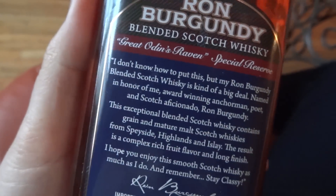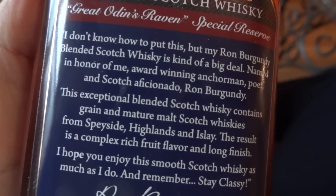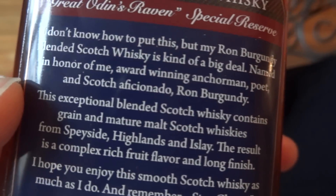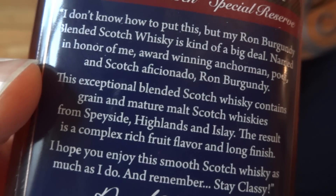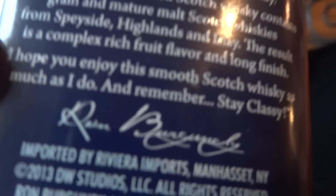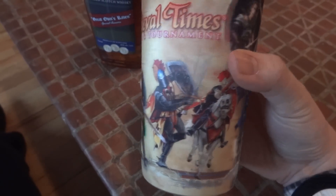Then it has this whole spiel in the back: 'I don't know how to put this, but my Ron Burgundy Blended Scotch Whiskey is kind of a big deal — named in honor of me, award-winning anchorman, poet, and Scotch aficionado Ron Burgundy.' And there's his autograph. So yeah, let's try it out. I'm gonna use my medieval times 3D lenticular cup.